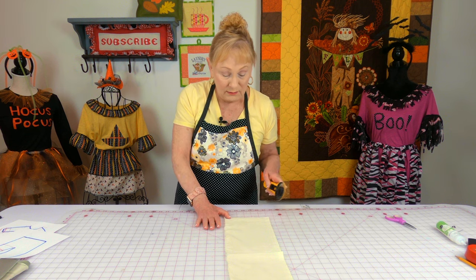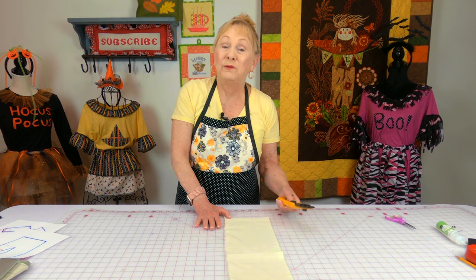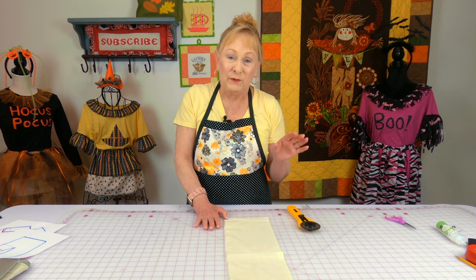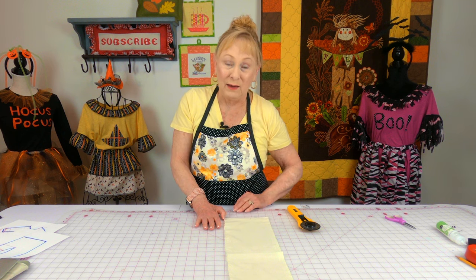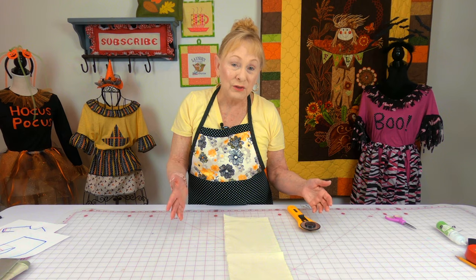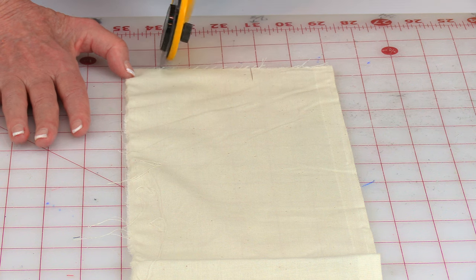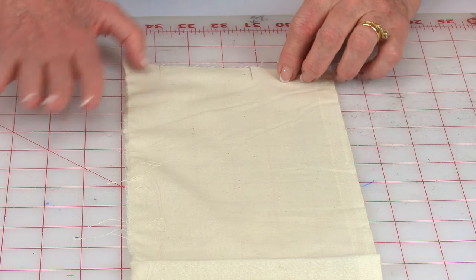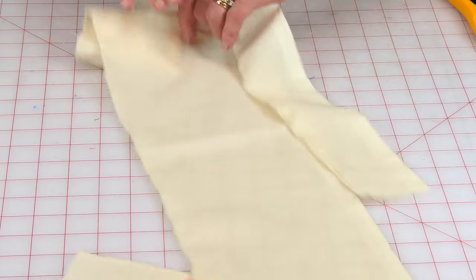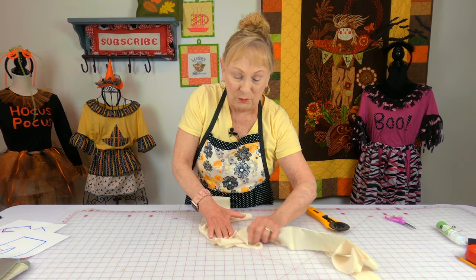I'm going to cut a little slit here at the top. The width of your strips depends on the size of the individual — for a little tiny person I cut mine maybe two to two and a half inches wide; for a larger person maybe up to five inches wide. You just keep going along your fabric cutting little slits, then you just tear it to make the edges look roughed up and old.